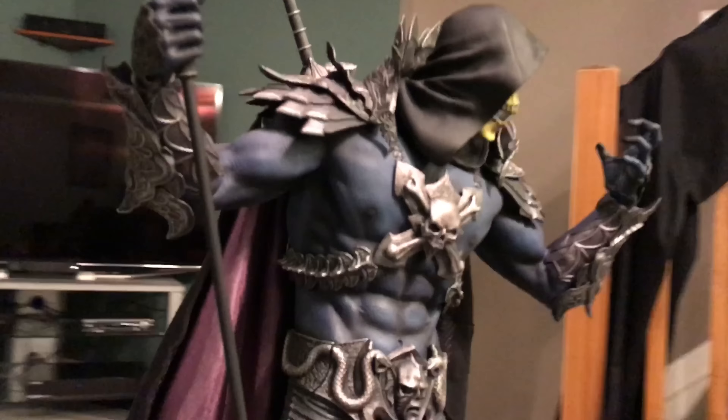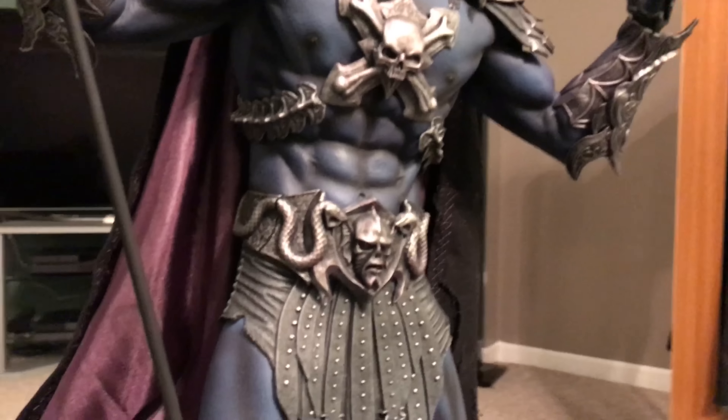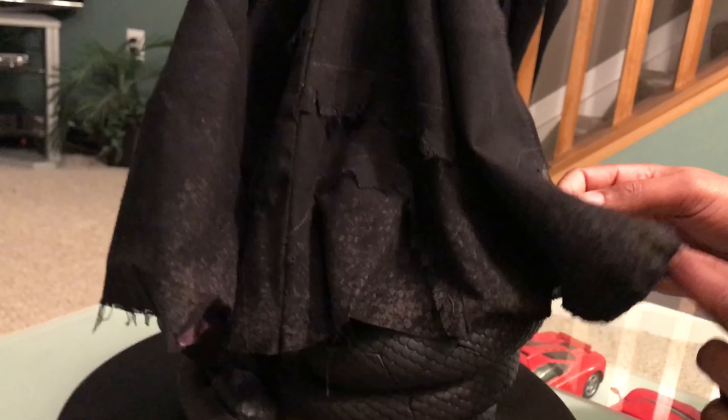I actually like it a little better than the He-Man piece, just because of the actual detail that goes along with this piece. The PVC pieces in the back — and of course with the hair — I know people were kind of upset about that, but I think it's actually pretty nice.